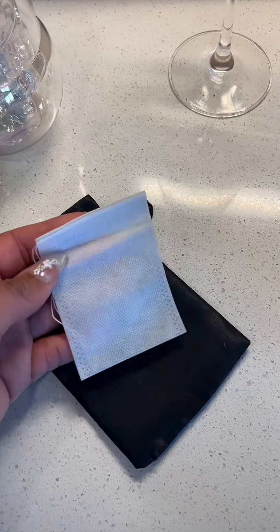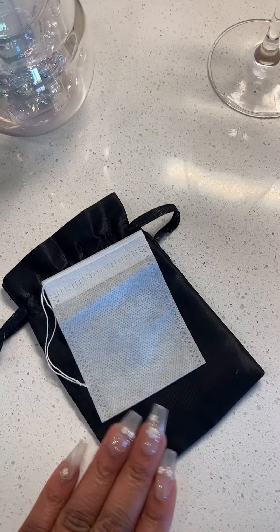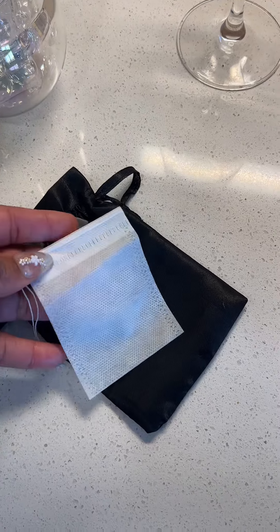The second method is going to be with the refillable tea bag. We include three to five of these with every order complimentary. However, if you need enough to last for the full bag of tea, you'll need to order the 100-pack, which is available.